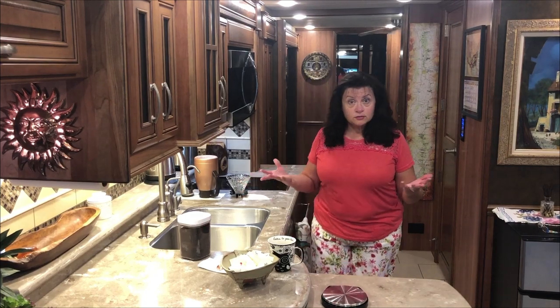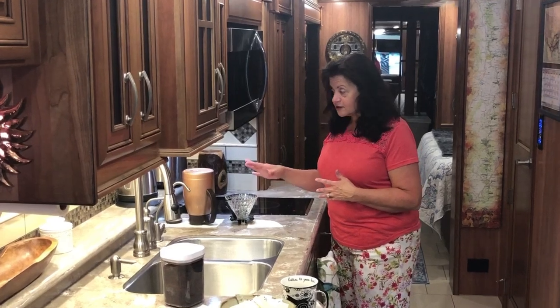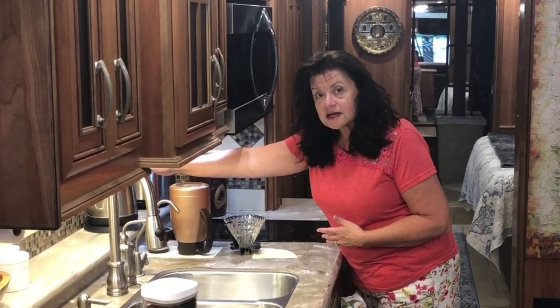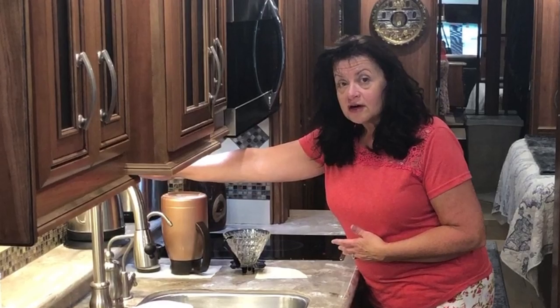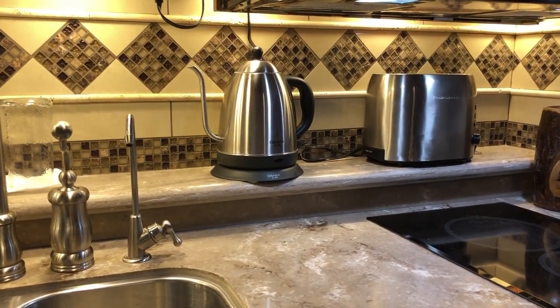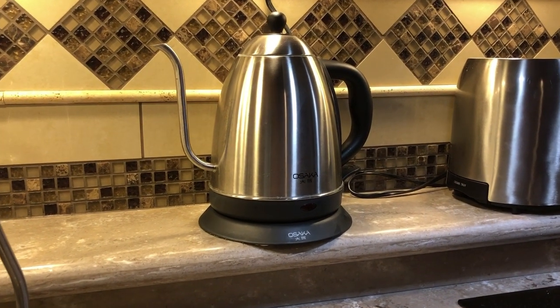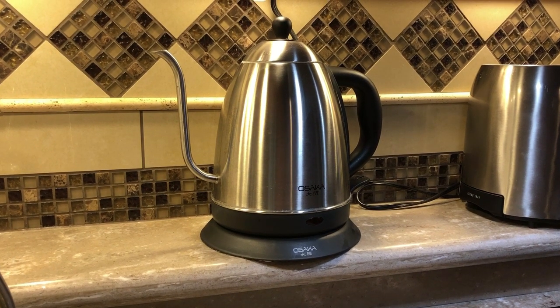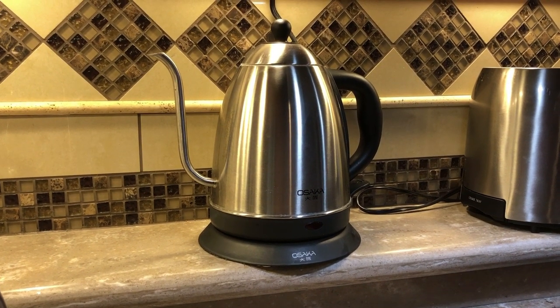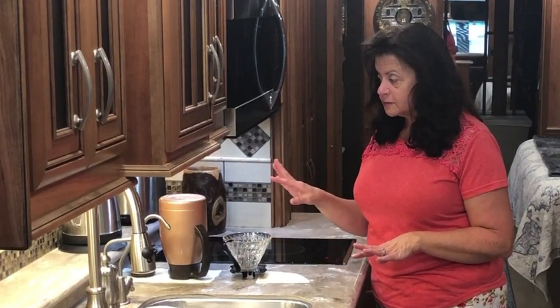So what I typically do in the morning — I'll have this all set up already. What I've got here is a one and a half liter water kettle. We just keep it hooked on this ledge so it doesn't really interfere or take up a whole lot of counter space when you're prepping. It's one and a half liters and we just keep it plugged in all the time. We hold it down with some museum putty so we have no problems with it on travel days — I don't even have to move it.